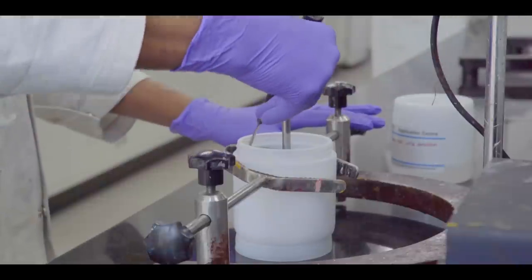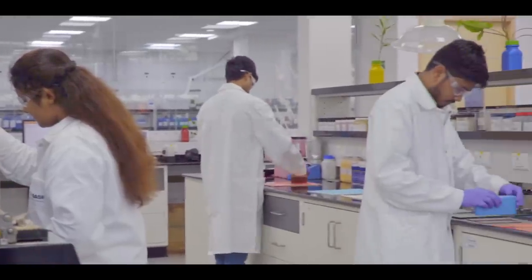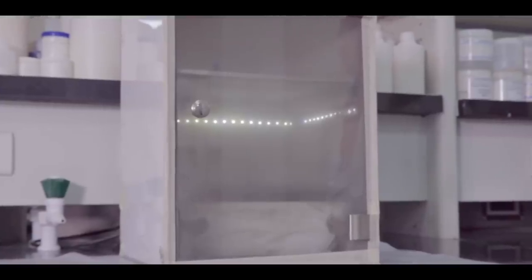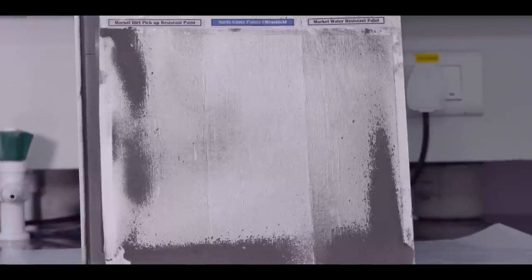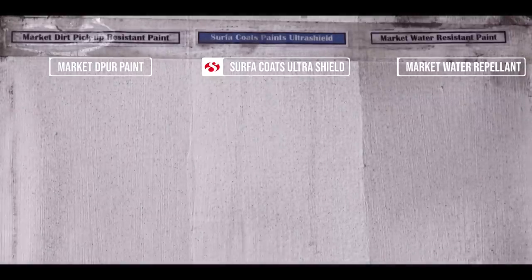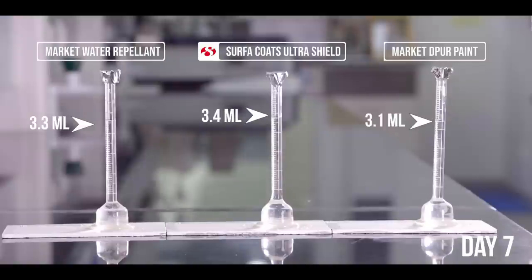Ultra Shield's superior prowess can be witnessed through state-of-the-art lab tests. Three paints were subjected to the dust pickup resistance test, best witnessed in a dust chamber subjected to dust blown through a fan. The panels are then wiped, and one can see with the naked eye that Ultra Shield is brighter and cleaner and clearly more resistant to dust.